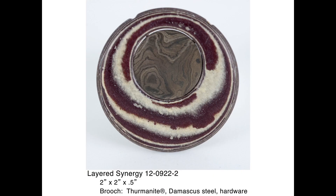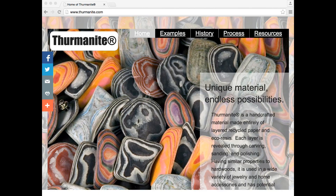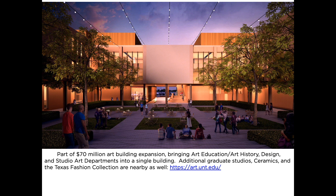To learn more about thermonite, check out thermonite.com. In 2009, I accepted a new teaching position at the College of Visual Arts and Design at University of North Texas. I am now a tenured faculty member there and serve as program coordinator for our metalsmithing and jewelry program.